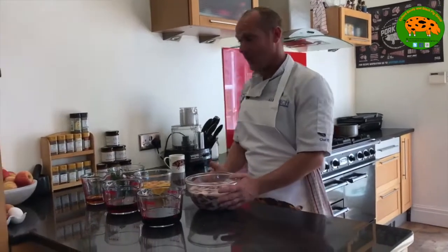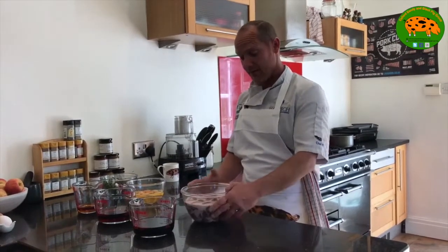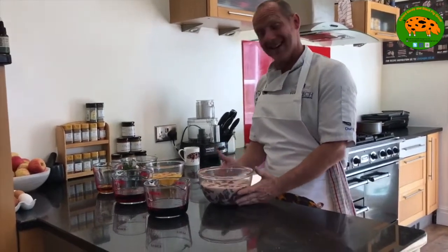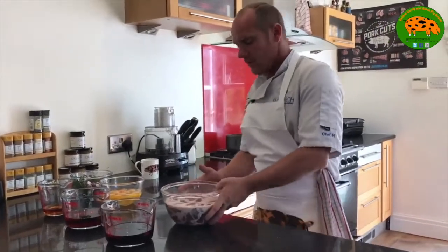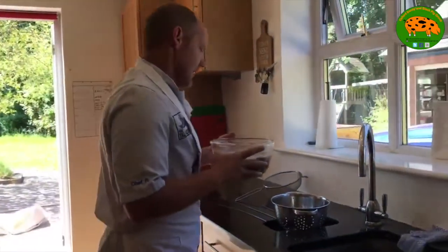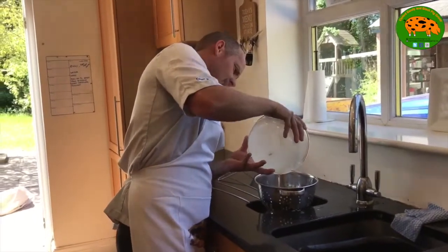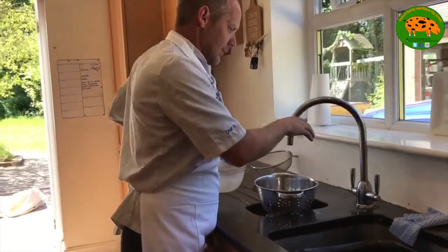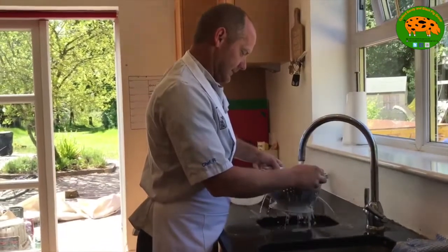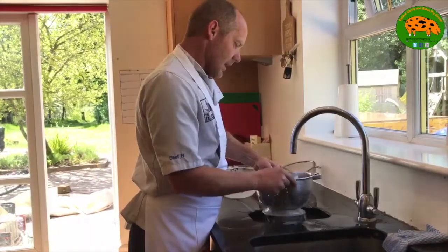We're going to start with the offal — the heart, the liver and the kidneys — which are soaked in milk overnight. It's very important that you do that to take the iron out of the offal, because you don't want it to embrace that in the flavour. So we've unwrapped it — it's very important that you cover it over overnight as well. We're going to drain it in a colander and run some cold water to get rid of the excess milk, then leave it to drain off.